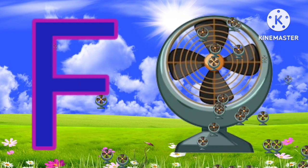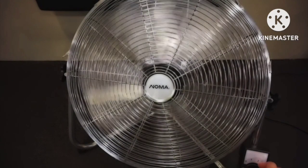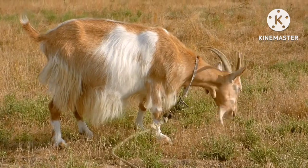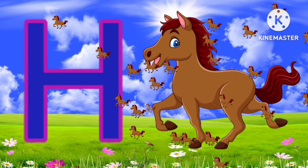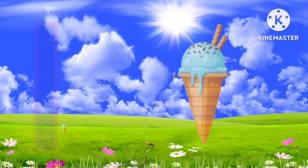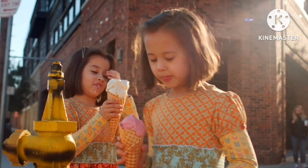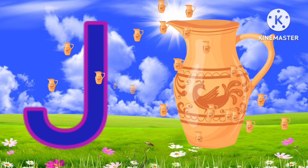F for fan. G for goat. H for horse. I for ice cream. J for jug.